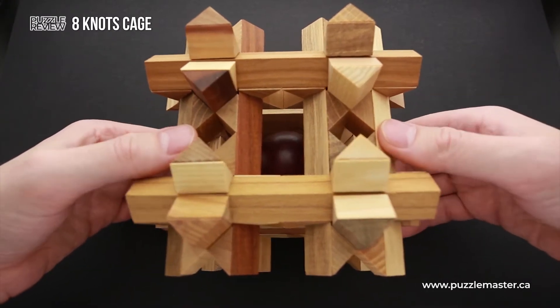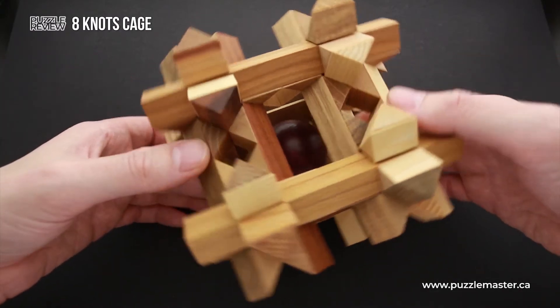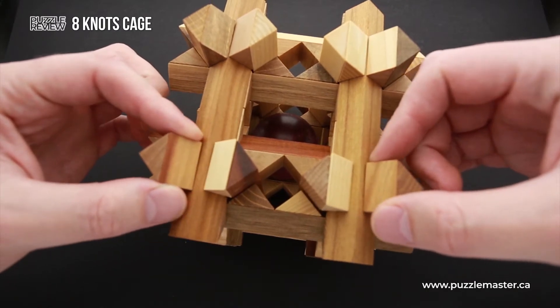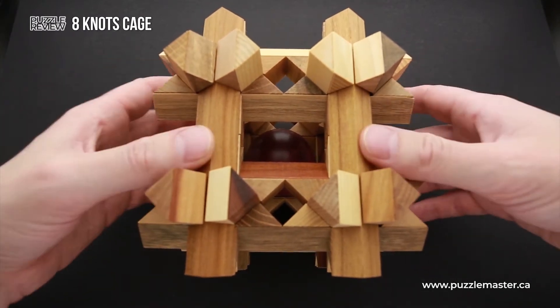This puzzle has 24 exactly the same parts and a ball. It's going to be quite easy to take apart, since you just have to grab any two parts and move them in opposite directions and the puzzle is going to fall apart. But the assembling part is going to be quite a challenge.